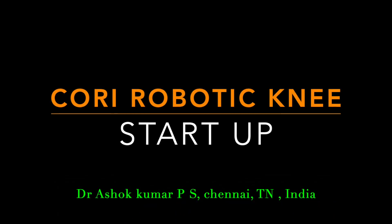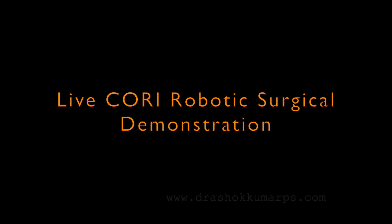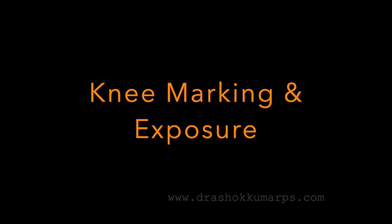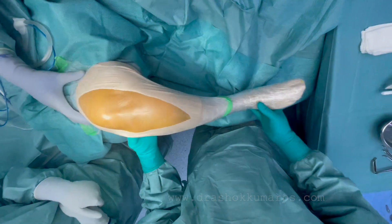This is a live Kori robotic surgical demonstration covering the pre-op routine, pre-op workup, and scanogram. Initially, after the first knee marking, exposure, painting and draping is done, you need to assess the knee.